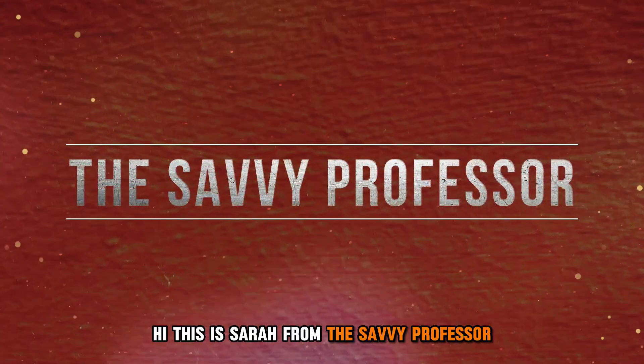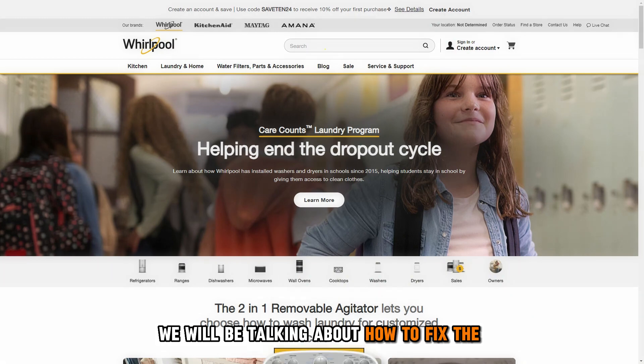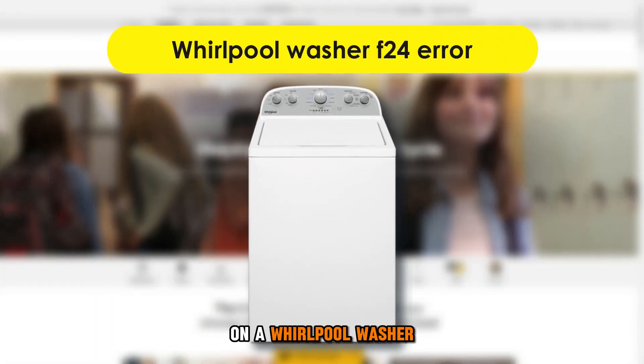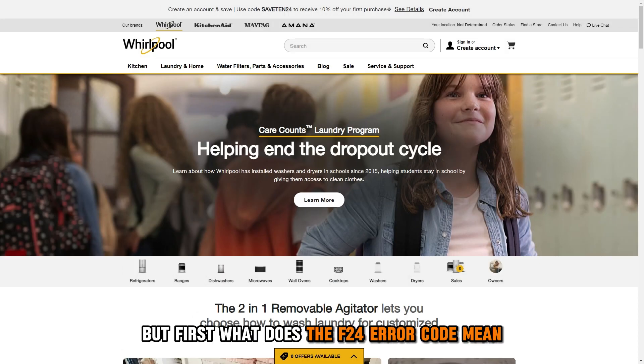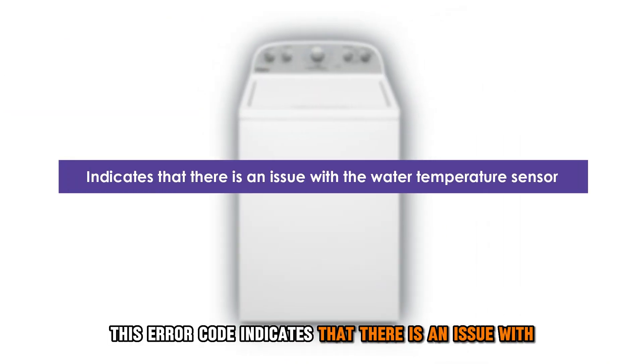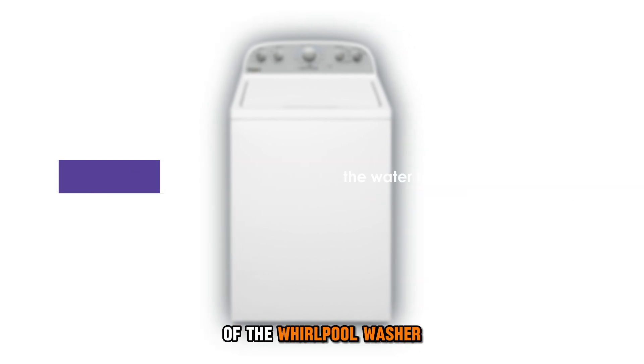Hi, this is Sarah from The Savvy Professor, and in today's video, we'll be talking about how to fix the F24 error on a Whirlpool washer. What does the F24 error code mean? This error code indicates that there is an issue with the water temperature sensor, or NTC, of the Whirlpool washer.